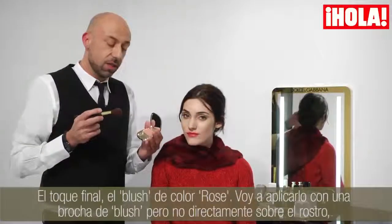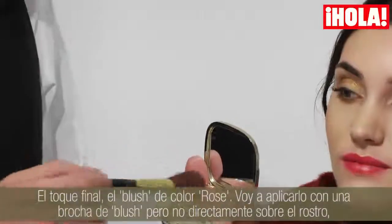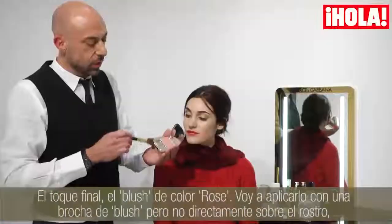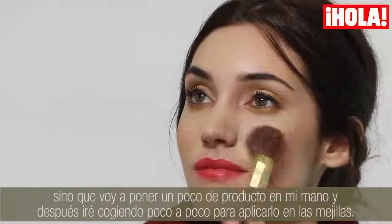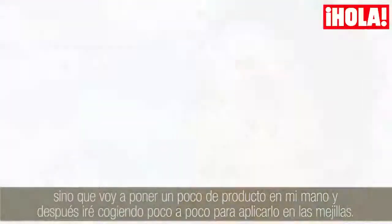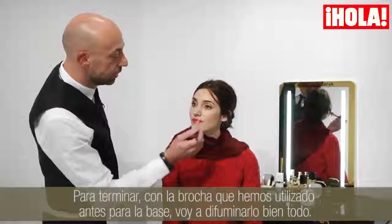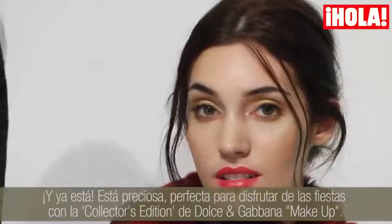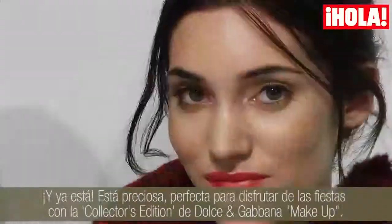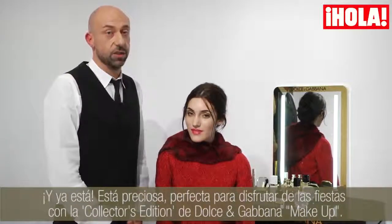For the final touch, I use a blush in the colour Rose and apply it with a blush brush — but not directly from the product. I take the colour from my hand to place it on the front of the cheek. I just finished the look with a little bit of foundation over everything. She's done, she's beautiful, and she's ready for the holiday with the Dolce & Gabbana Collector's Edition makeup. We'll see you soon.